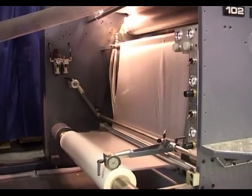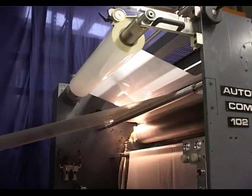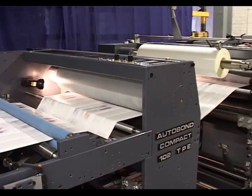When combining the embossing technology with the thermal perfecting technology, sheets can be laminated on both sides and embossed on one side in one pass.